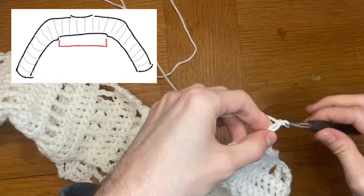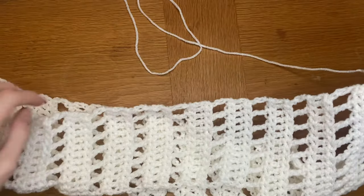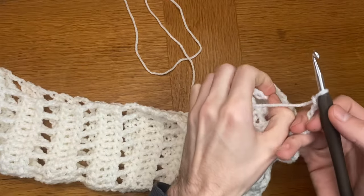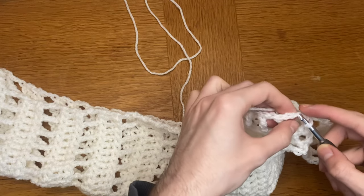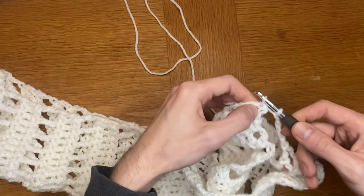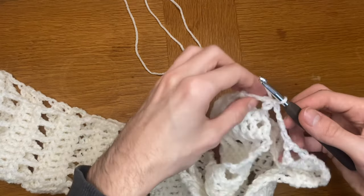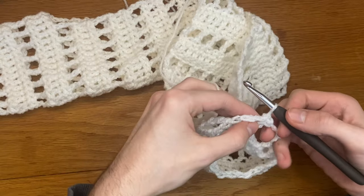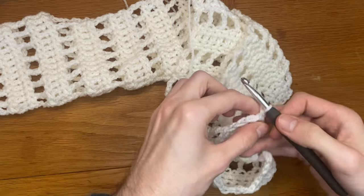To mirror the three stitches we got rid of last time, I'm going to chain three before slip stitching into that third chain I made at the start of my triple crochet row. You should be ending this shoulder-body part with the same stitch or row that you started it with. I'm slip stitching into that third chain, then carrying on with my single crochet row. Double check that you have the same number of stitches in your round as you did on the other side to make sure it's symmetrical.